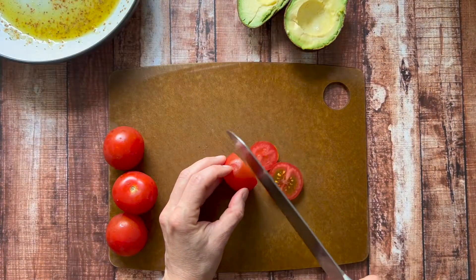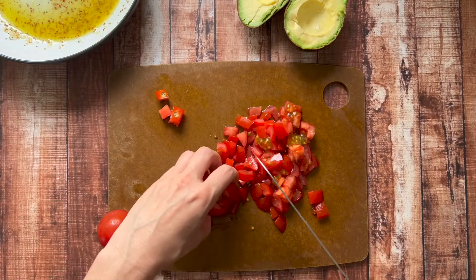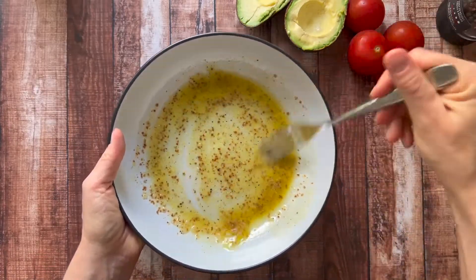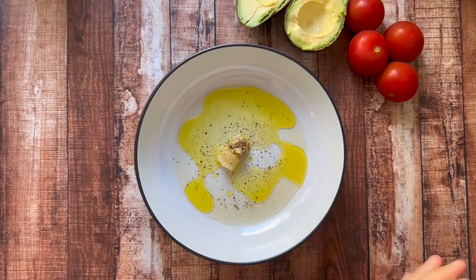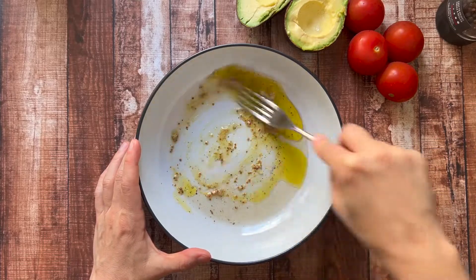For the tomatoes, you just want to chop them into bite-sized pieces around the same size as your white beans. I recommend using a very sharp knife or a serrated knife. This salad dressing is really easy to throw together. We're just using white vinegar, mustard, honey, olive oil, salt and pepper. I'm just putting it in this large bowl and whisking it together with a fork.